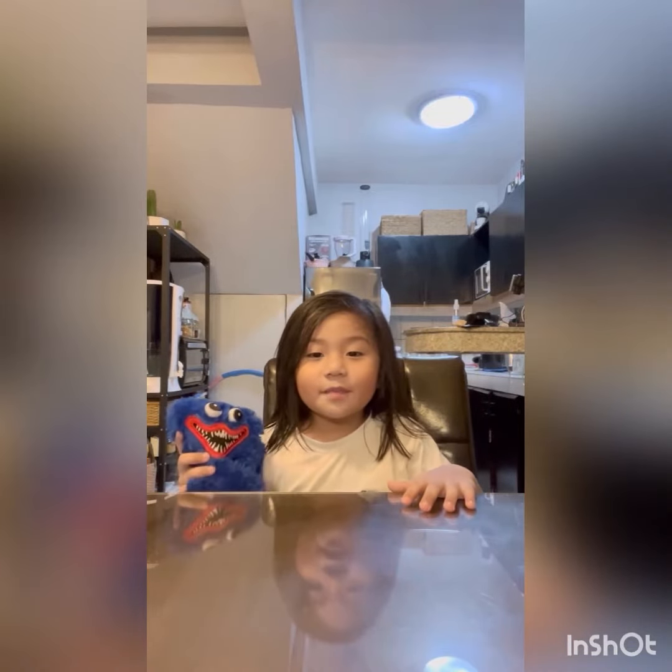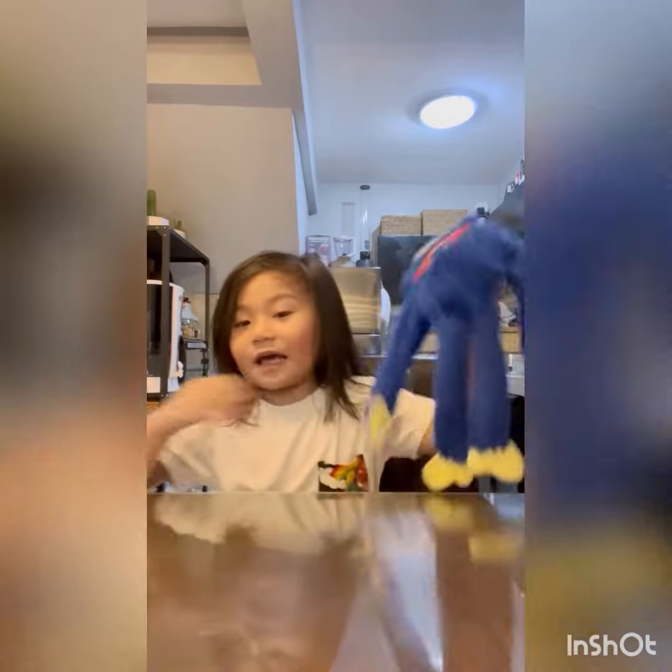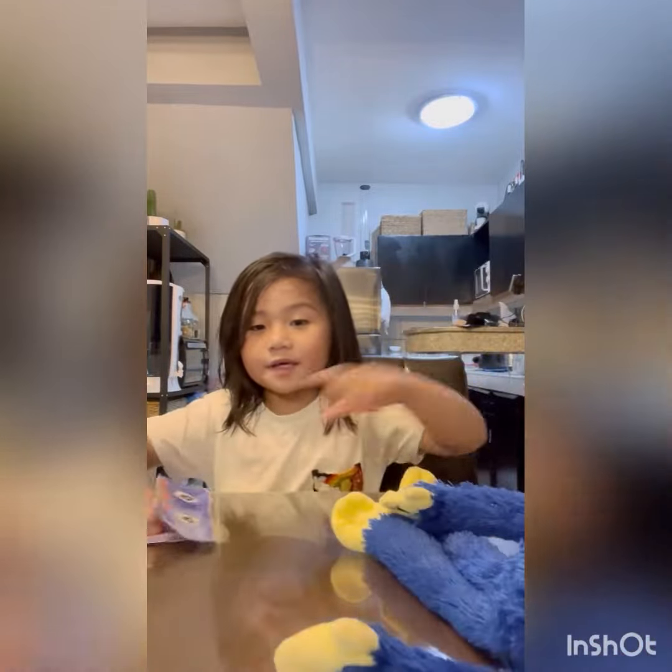Hi guys! Today I'm gonna show you my stuffed toy Huggy Wuggy, but I have another paper Huggy Wuggy here.